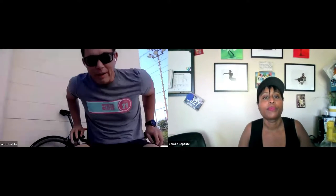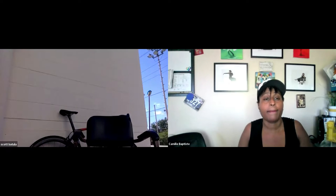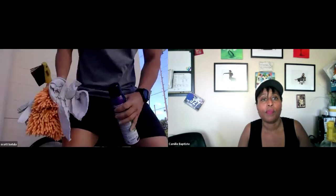What products are you using? Basic bike cleaning — let me see what you got. We're twinning! Simple Green Bike Foamer — we both have it.